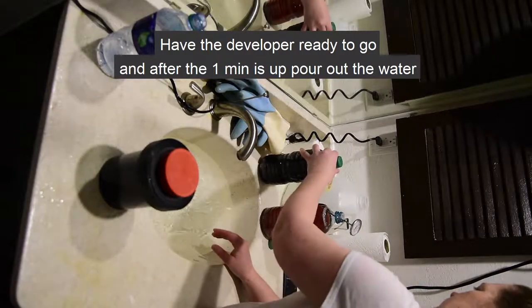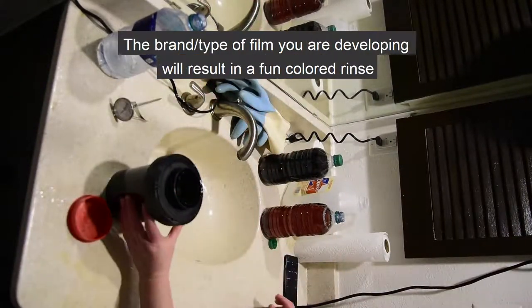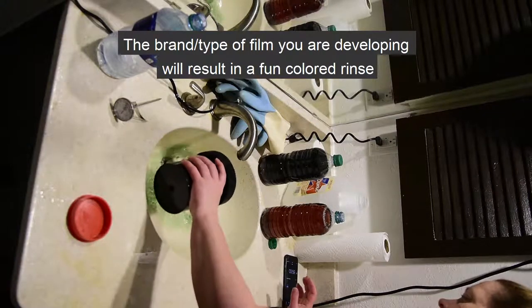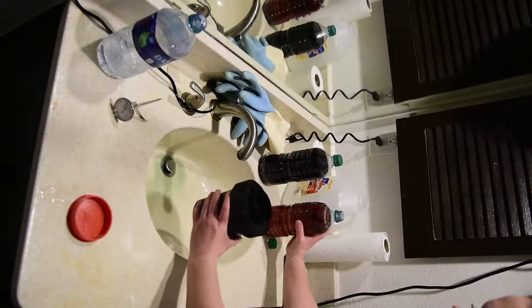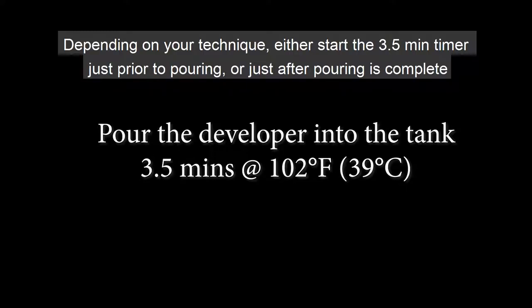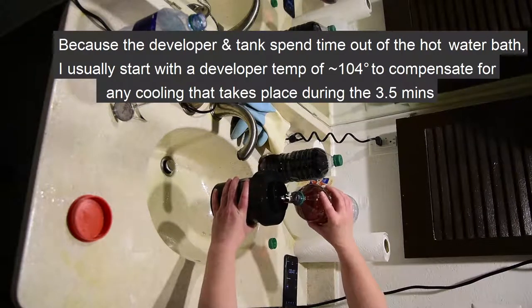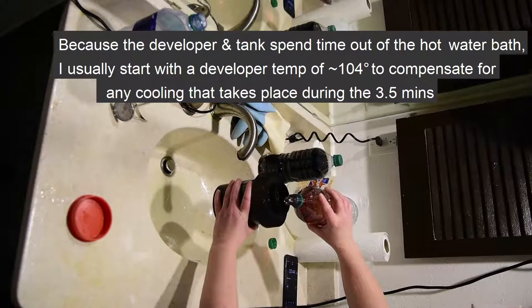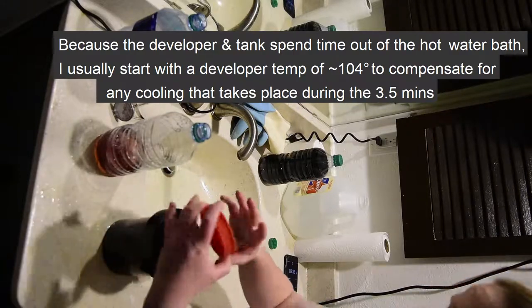We are ready to do the one minute pre-soak in 102 degrees Fahrenheit water. While the pre-soak is taking place, prepare the developer for pouring. Each brand of film seems to have a signature color when pouring out the pre-soak rinse — in this case, the Kodak Ektar comes out dark green. Pour the developer into the tank and start your three and a half minute timer. I usually start with a developer temperature of approximately 104 degrees to compensate for any cooling that takes place during the three and a half minutes.